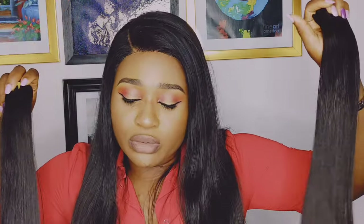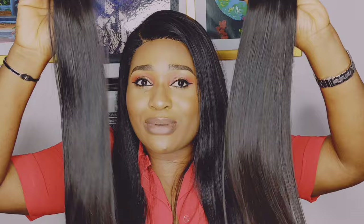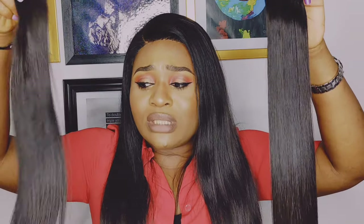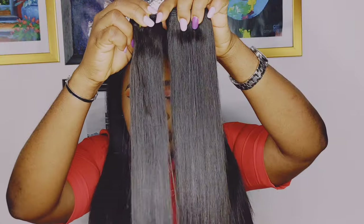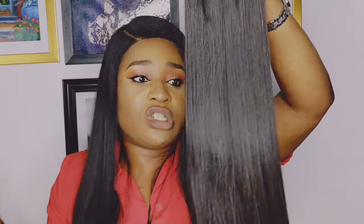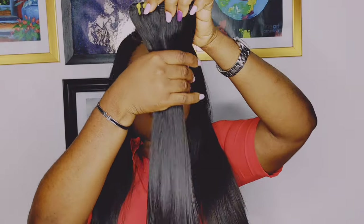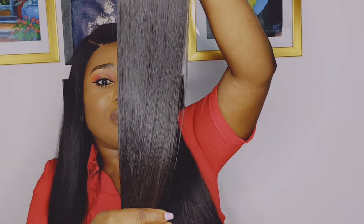Super double drawn hair is more expensive than double drawn hair and tends to have a more luxurious look, because it's expensive to source. Putting these two hairs together, you can see both are 20 inches, but one looks longer than the other. This is the double drawn and this is the super double drawn — and you can see both look really nice.